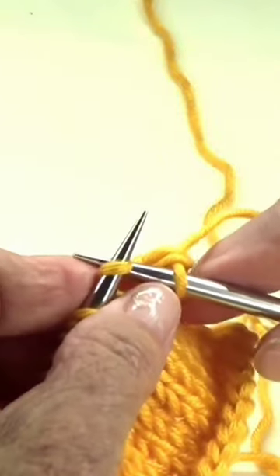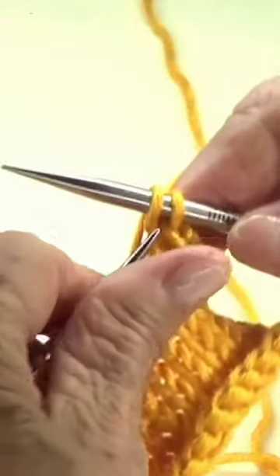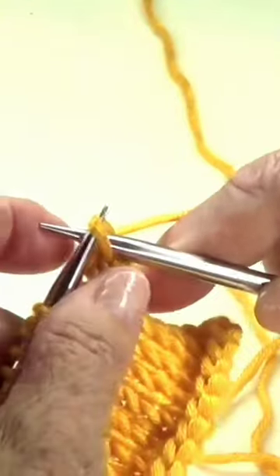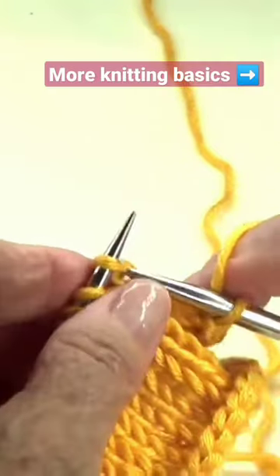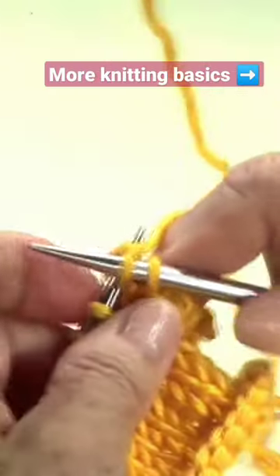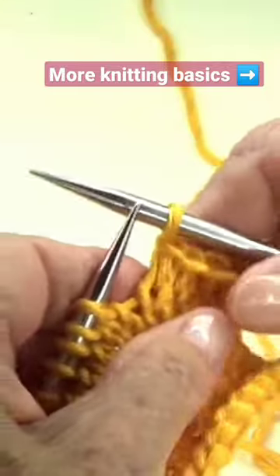Let's do that again — knit another stitch and the first one goes over the second one. So knit, and the first one goes over the second one.